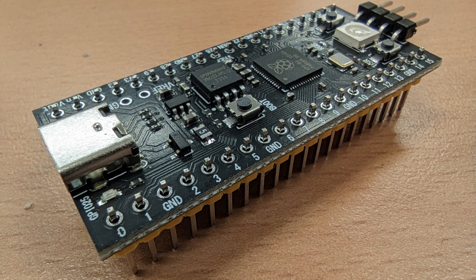So this is it — a better Pico clone. I hope you enjoyed this video. See you next time.